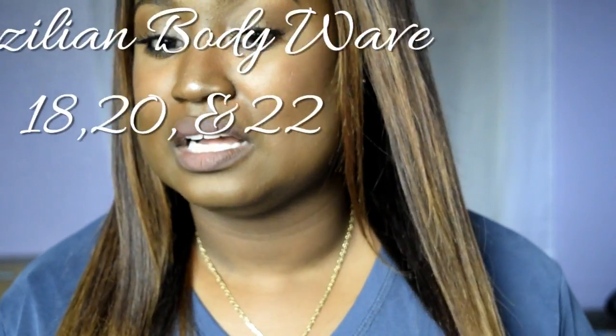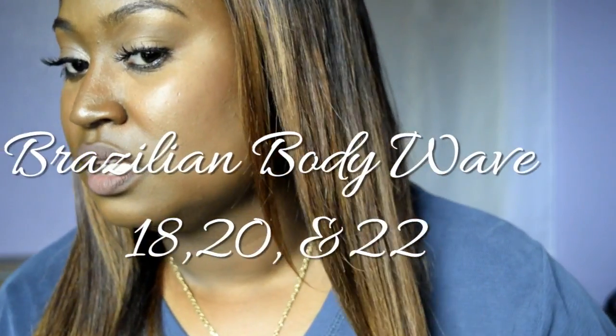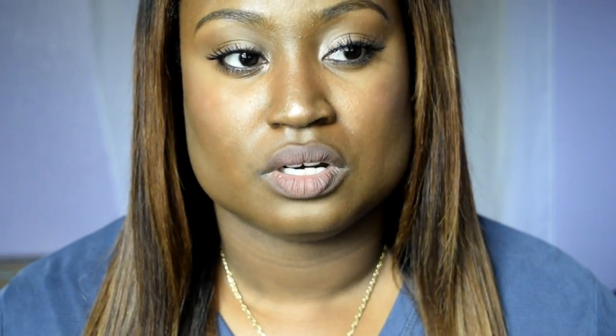I am going to do a deep condition on this hair with some Ion Conditioner from Sally's. It is an 18, 20, 22, 24 — I clipped it. Actually, I have to go back and look at my video — I'm not sure if it's a 24 or 22.